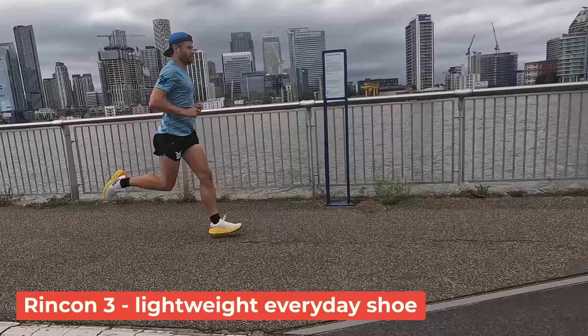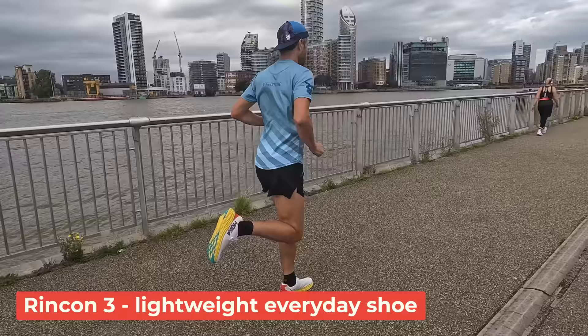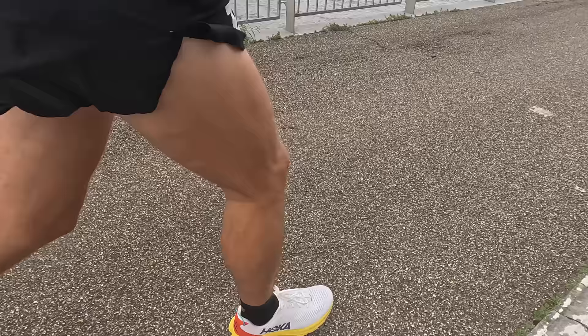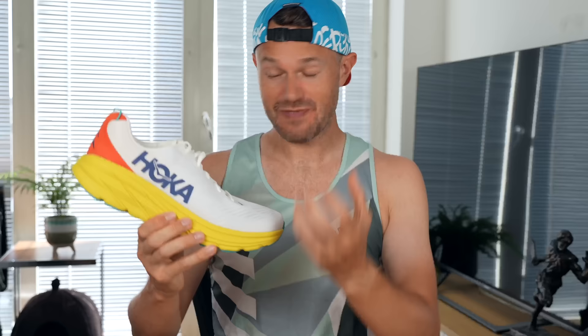You can do lots of different runs in this - some up-tempo runs, some sessions, 5Ks, 10Ks, up to half marathon. I wouldn't want to run a full marathon in a shoe like this. In terms of my likes: it's very, very lightweight and feels fast on your feet, you really feel like you've barely got a shoe on. The price and value is fantastic at just over 100 pounds, and the lockdown is great - your feet feel really nice and secure.